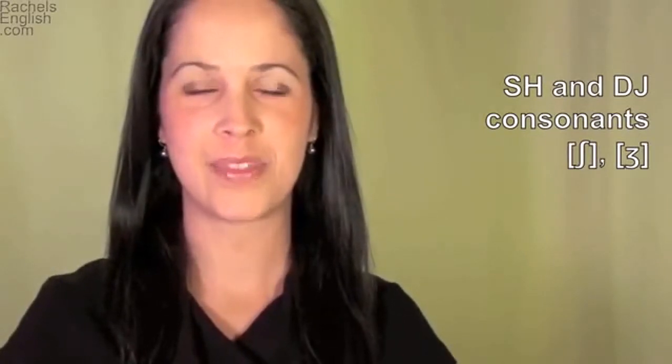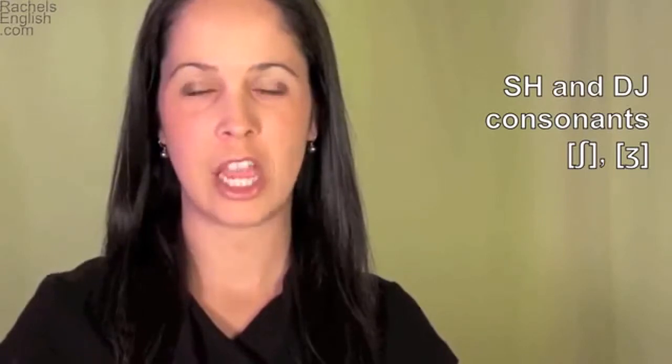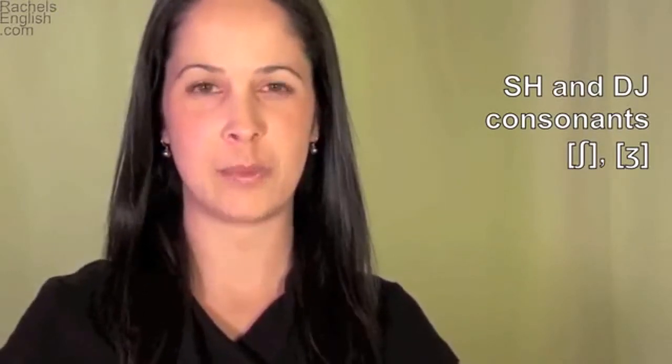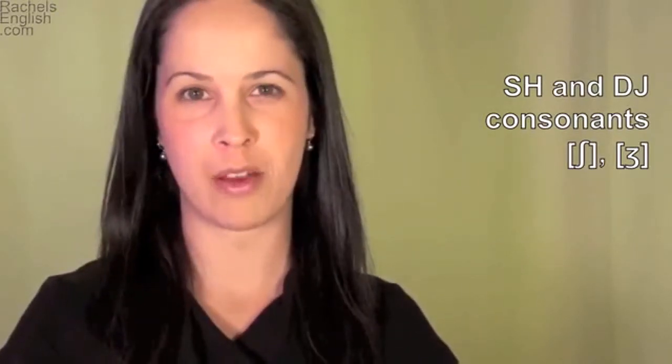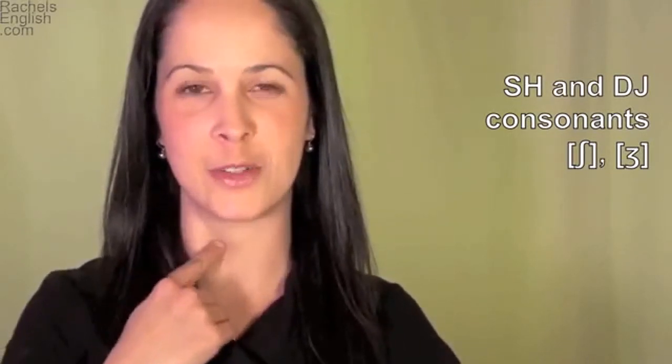The shh and jh consonant sounds. These two sounds are paired together because they take the same mouth position. Shh is unvoiced, meaning only air passes through the mouth, and jh is voiced, meaning you make sound with your vocal cords.